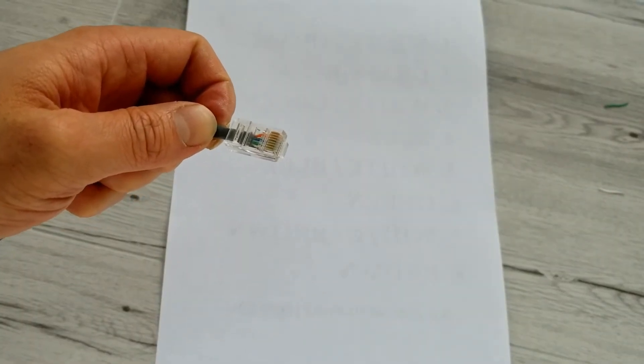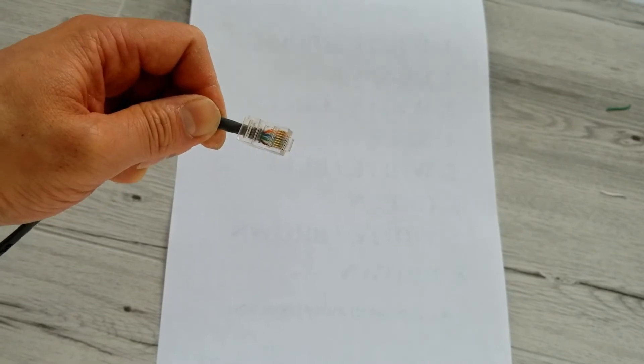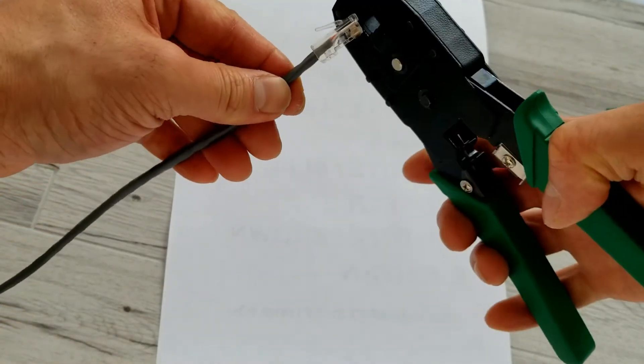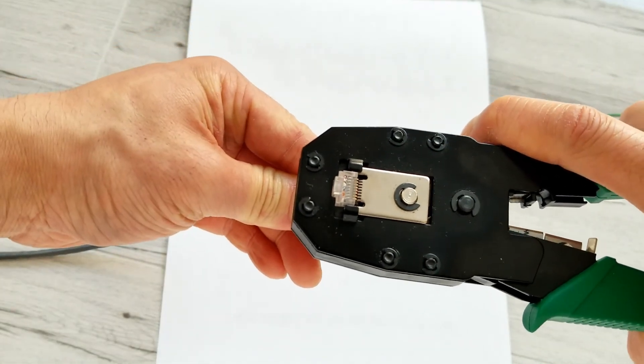If your connector is the pass-through kind, just make sure there are no wires sticking out past the end of the connector. Okay, now we are ready for crimping. Have your crimping tool, place it in the hole like so, and just crimp.